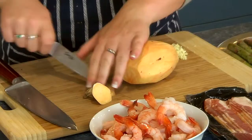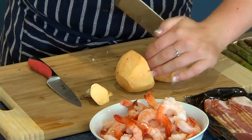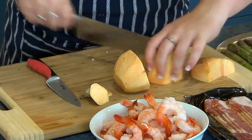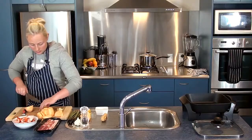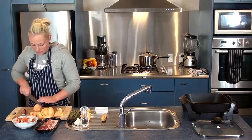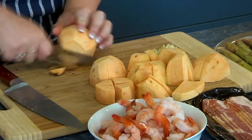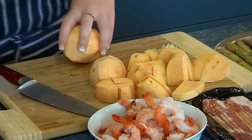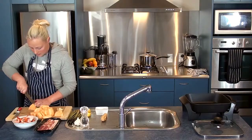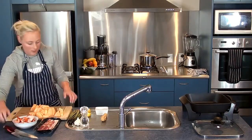I'm going to chop these up just so they're not too big, like this. So the water has been boiling for about five to seven minutes now, it's ready. I'm going to take our board over and pop them into our pot.